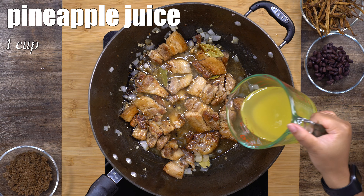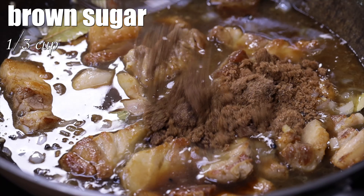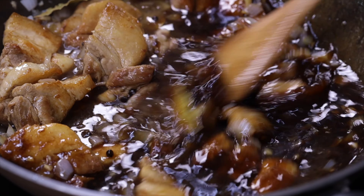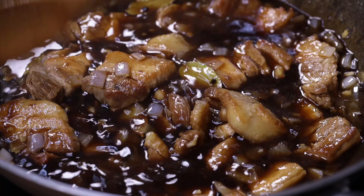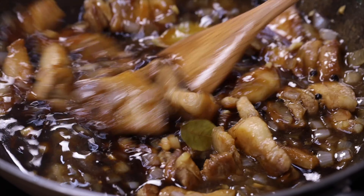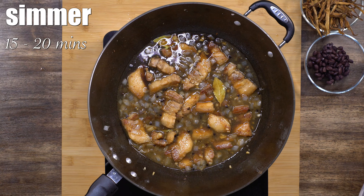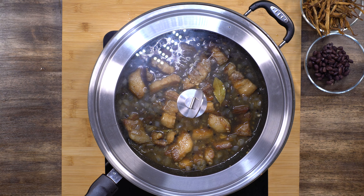Then we'll add the soy sauce and the pineapple juice. Also adding some brown sugar — stir until the sugar is dissolved. Then I will cover this and let it simmer for about 15 to 20 minutes.